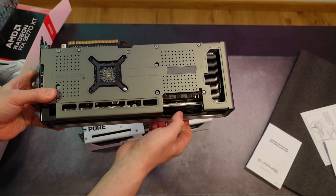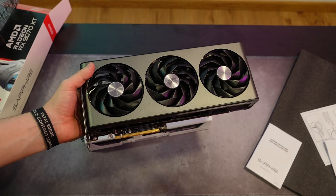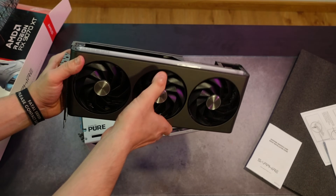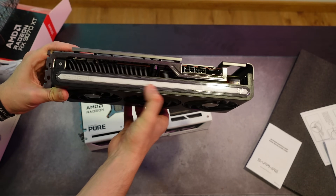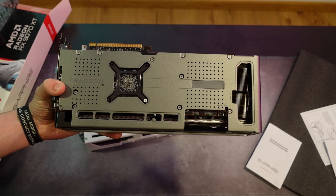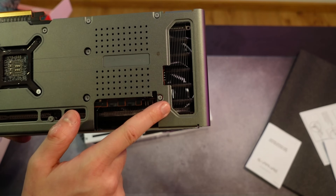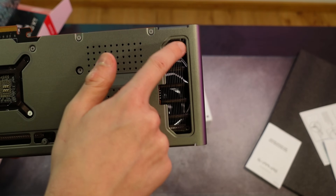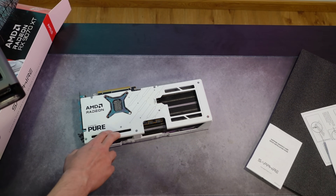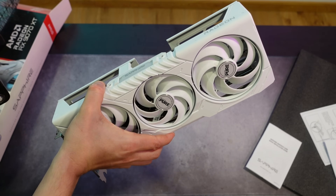This one here is the 7700 XT Sapphire Nitro — honestly one of the coolest and most awesome designs I've seen in a while. Simple but really cool. On the side it has a huge RGB LED, and the back looks very nice too. The Nitro model for these new cards will probably be even better. The fin opening on the 7700 XT Nitro is quite small compared to the much larger opening on the 9070 XT.